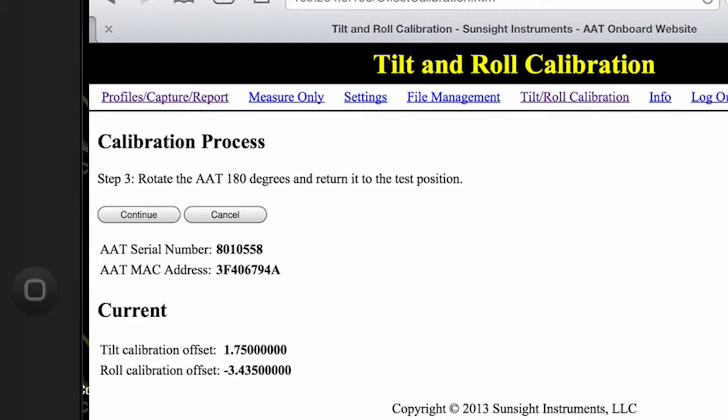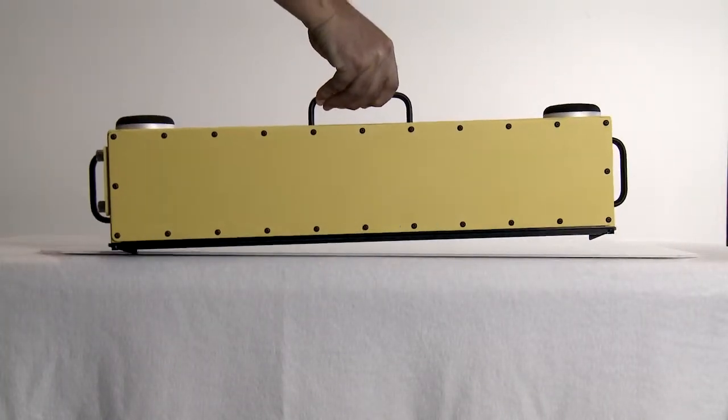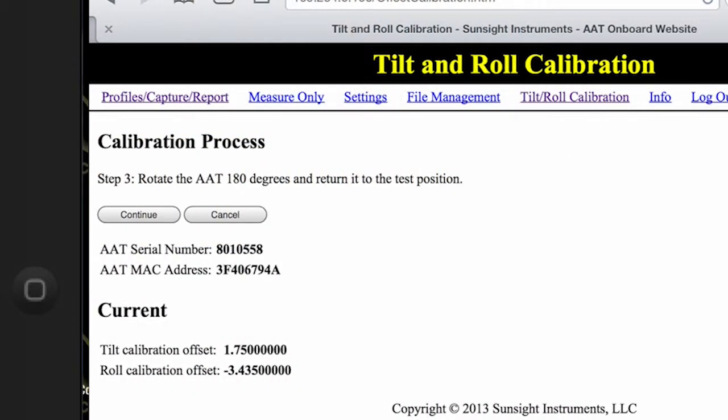You will then be asked to rotate the AAT 180 degrees on the current surface and place it in exactly the same spot. After rotating the AAT as directed, click continue and then after another five seconds, you will be asked to click continue again in order to save the second set of tilt and roll readings.